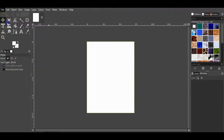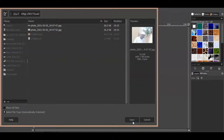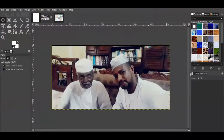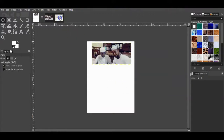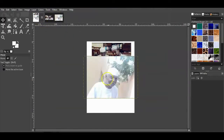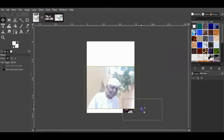Open the two pictures. Move the first picture to the A7 file, then again move the second picture to the A7 file. Adjust the position of the pictures.